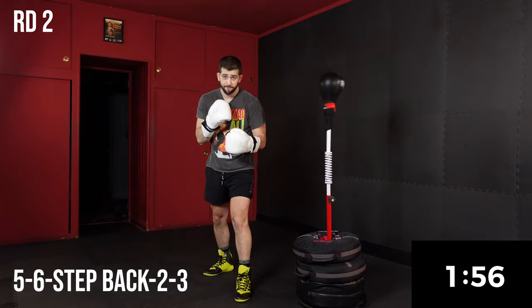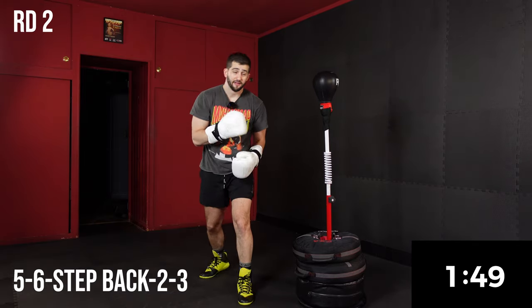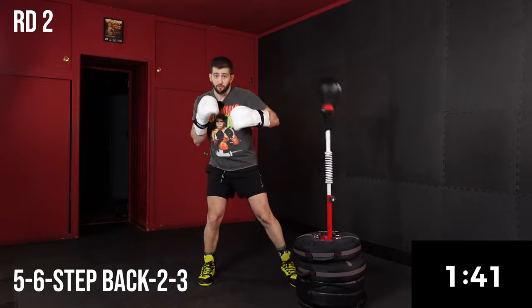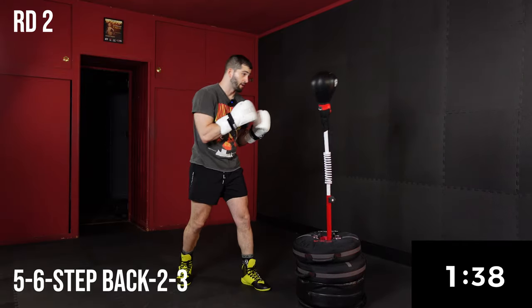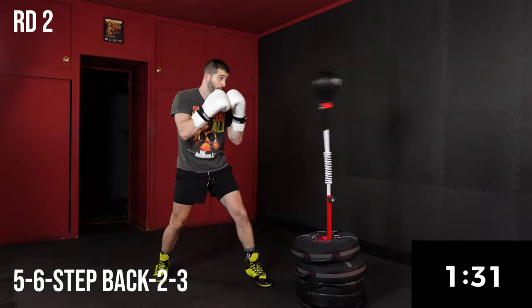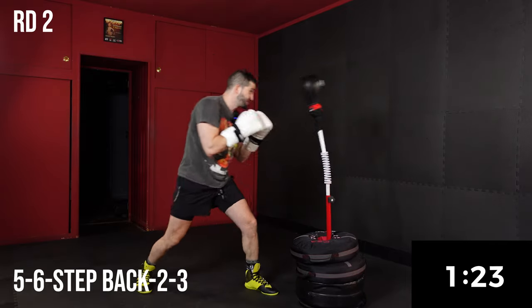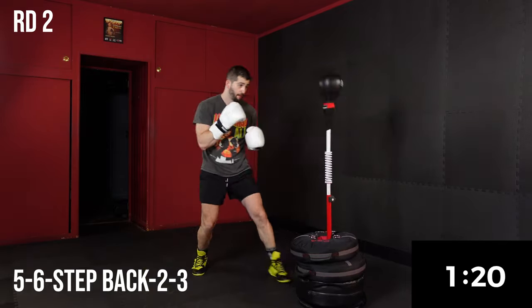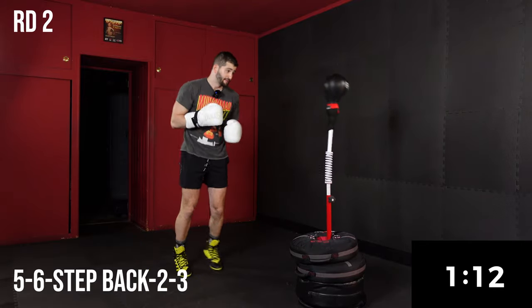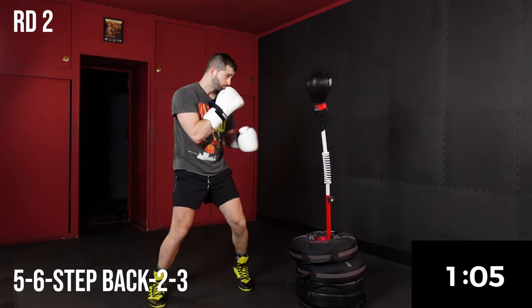Now we're going to add to it a little bit. It's going to be a 5-6, step back, two, step in, three — this is getting more advanced. So: 5-6, step back, two, step in at an angle, three. Take your time if you're a beginner. This is really going to challenge your timing. We're going to stay here for 30 seconds because this is a tough one.